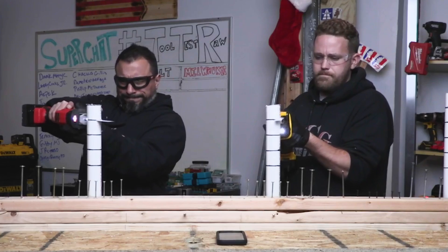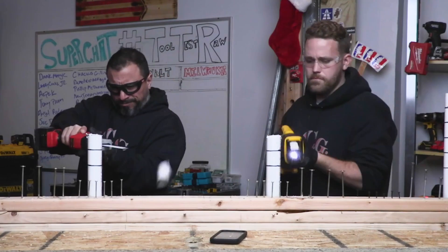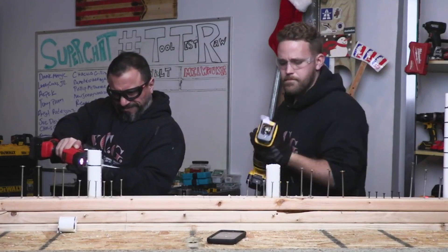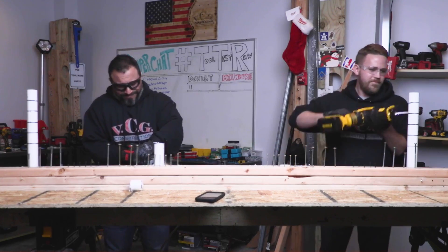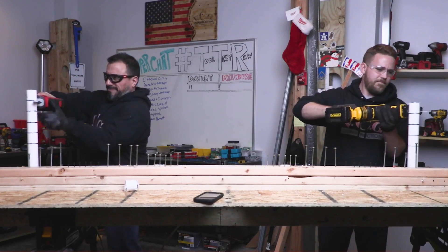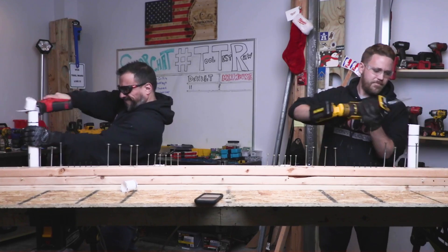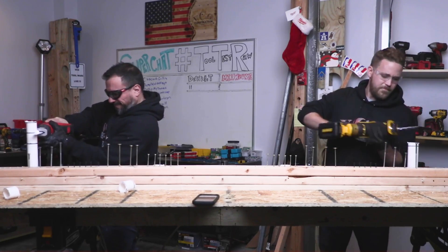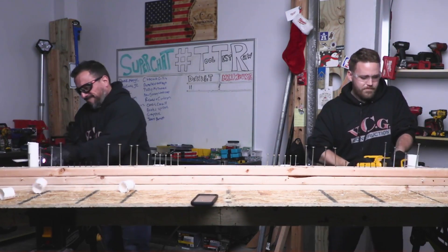It says extreme runtime with brushless motor. Compact lightweight design allows the tool to fit in between 16-inch studs on center, which is pretty cool. This design reminds me of an SDS rotary hammer, more compact. It has a four-position blade clamp, which we'll demonstrate. Three-year warranty, one year of free service, 90-day money-back guarantee.